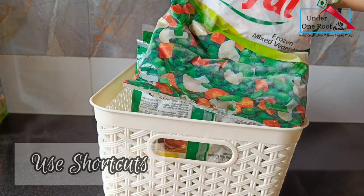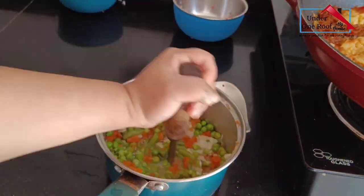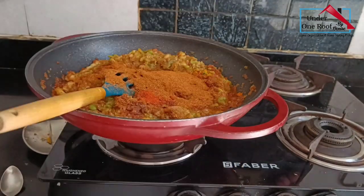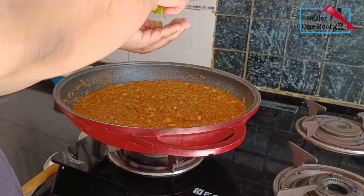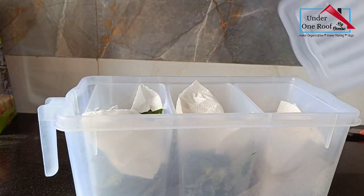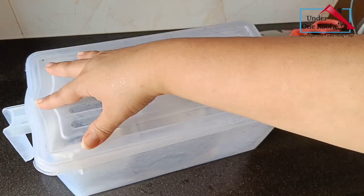Use shortcuts. I like to keep frozen pre-cut veggies in the freezer so that when I'm short on time I can just use them to cook something quickly. Here I've used these frozen vegetables to make pav bhaji, and I also use them sometimes to make biryani when I have no time to cut all the vegetables. I don't use this very often, but when I'm very crunched for time this is a good option instead of ordering food from outside. Another thing I like to do is buy peeled garlic — this saves so much cooking time, and when stored properly it can last for at least two weeks.